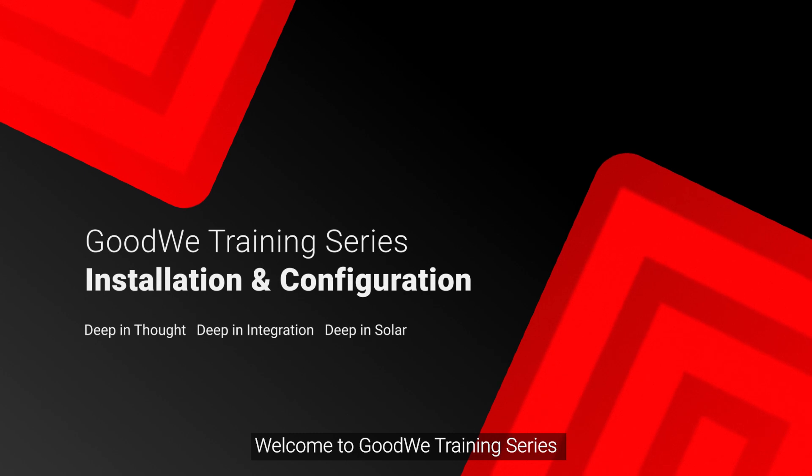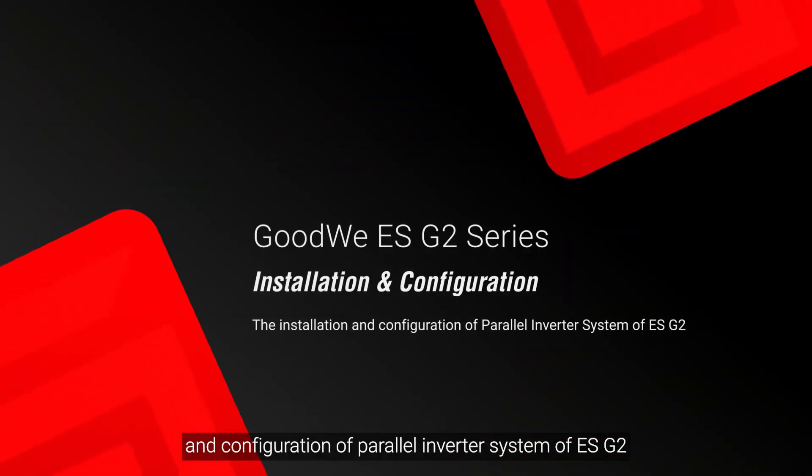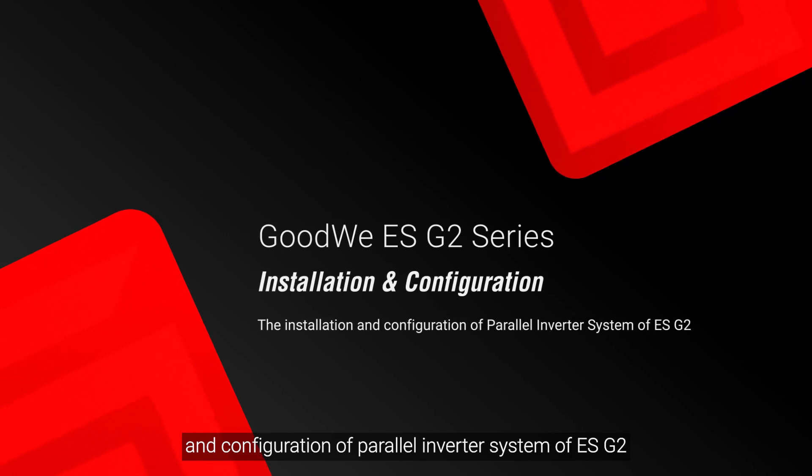Welcome to Goodwee training series. Today we will take you through the installation and configuration of parallel inverter system of ESG2.